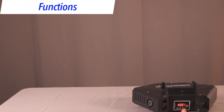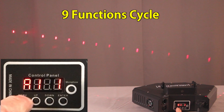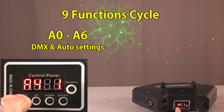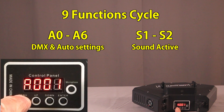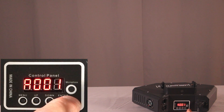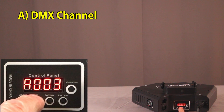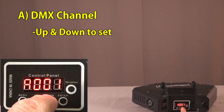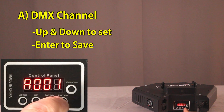This control panel cycles through the nine different functions. When you press this menu button, you go through each function. The first function is setting the DMX channel, and you can set it up or down with the up and down buttons. When you've got the channel that you want, you hit enter and it says save.